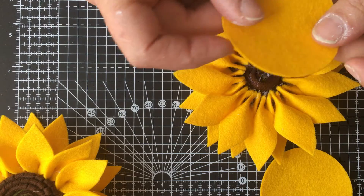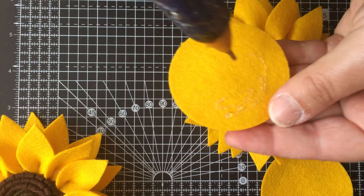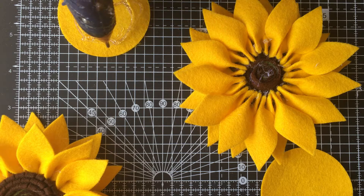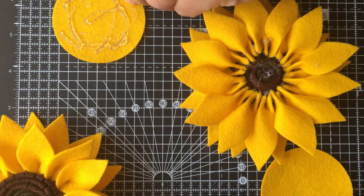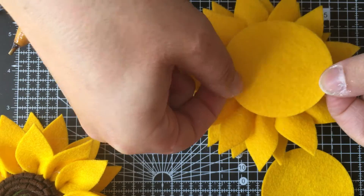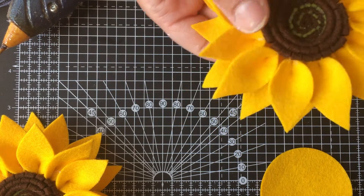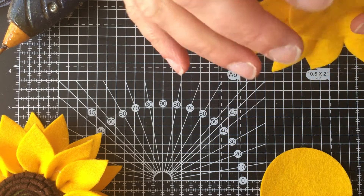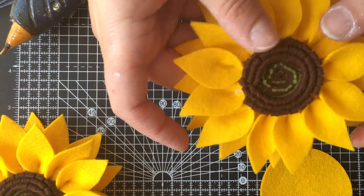I'm going to turn the sunflower over, take your disc of felt, and glue all over it - just do that over here. You can see I'm using quite a bit of glue. I've got a very fine glue gun so it does take a bit of effort. Then I'm going to pop that disc on the back of my sunflower, which tidies it all up.